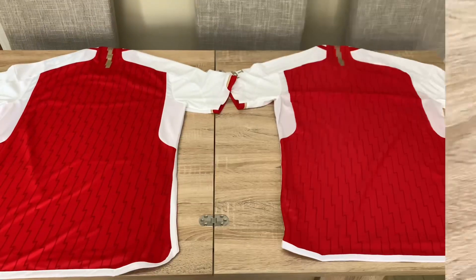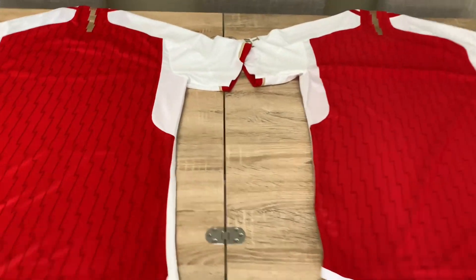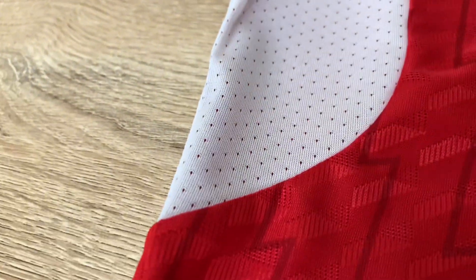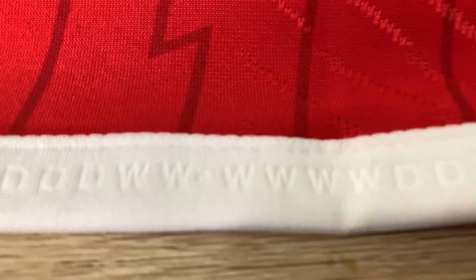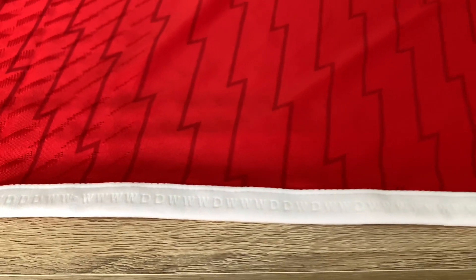I'm going to flip these over and show you the back. There aren't many real differences, except for the underarm segment. On the replica you can see it's perforated and breathable on the underarm going into the sleeve. On the authentic there is much more perforation on the underarm segment. The Invincibles record also runs all the way down the back — from the drop-tail at the back, from dot to dot, there have to be 38 results in between, and not a single loss.